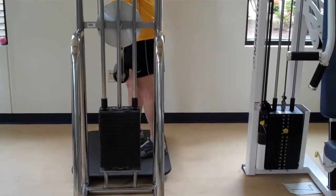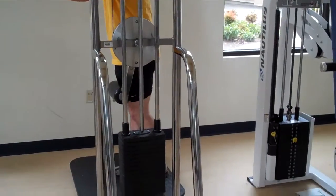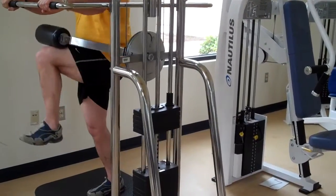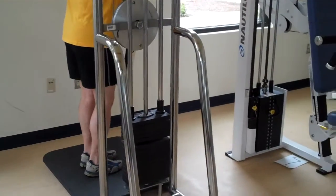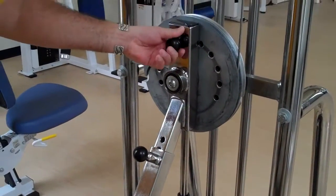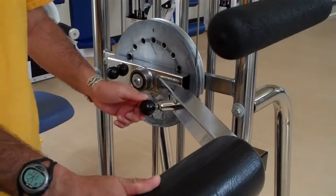He's going to turn his entire body and work his quadriceps or front of the thigh. He's working the part of his leg closest to the machine, closest to the weight stack. Right now he's working his left thigh, and he's going to turn around to work his right thigh. When it's time to shift to the other two exercises, you're going to pull the pin and rotate the arm out to a horizontal position.